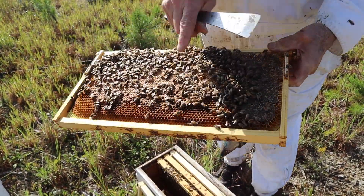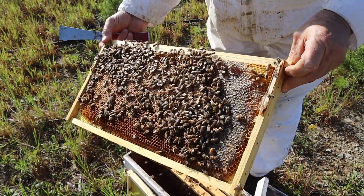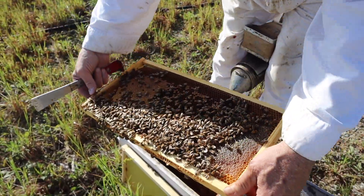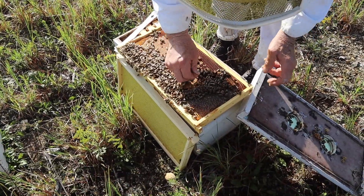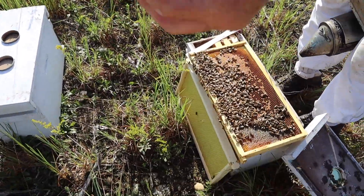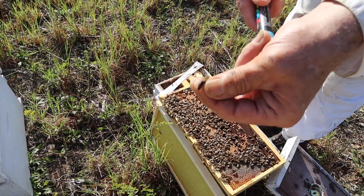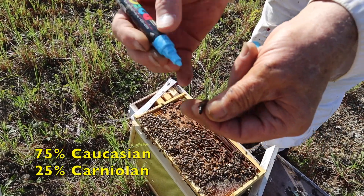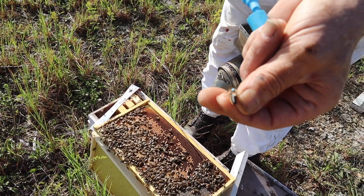Let's see if we can find her and see what one of these Caucasian queens looks like. You can see she's got some hatching bees on this frame too, so she's been laying eggs for a little while. And there she is right there. So that's one of the daughters of those expensive breeder queens we were talking about — a Caucasian queen. Actually, this queen is 75% Caucasian. That's exactly what she is. And her little blue dot, so we can find her easy next time.